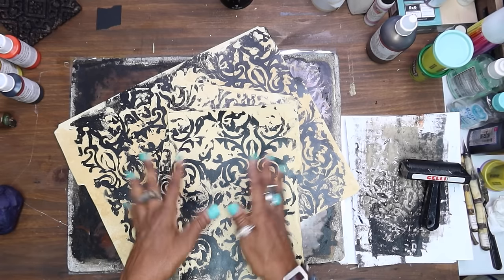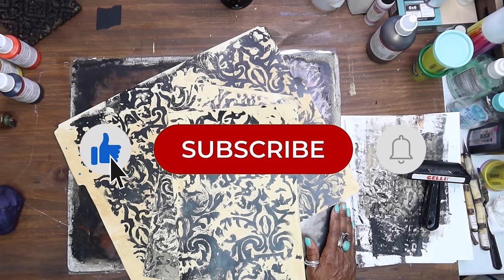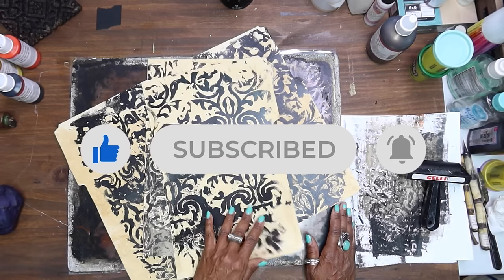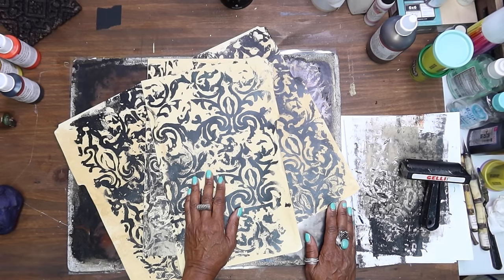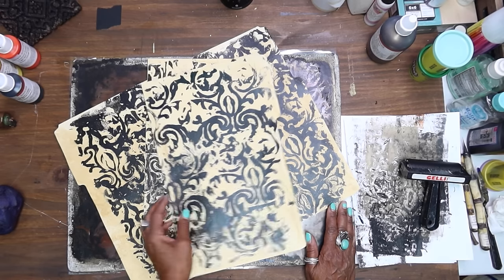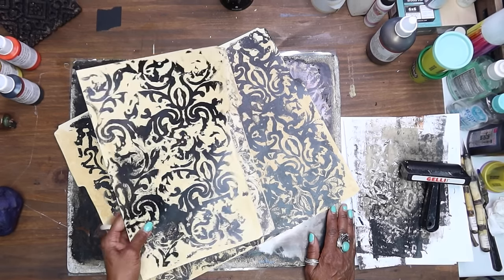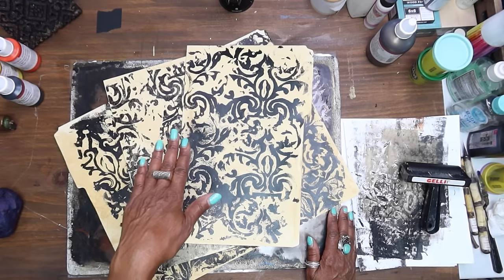Today I thought it'd be fun to continue with the file folder book structures, because this time of year is when I do a lot of organizing and cleaning up, trying to work through all the stuff I've made for the year. If you all think you make a lot, can you imagine — as a content creator, I have more stuff than I could actually turn into art.